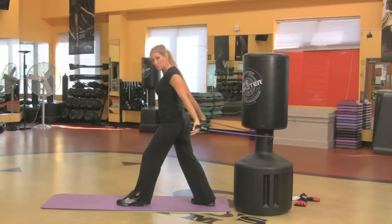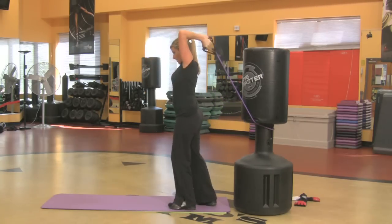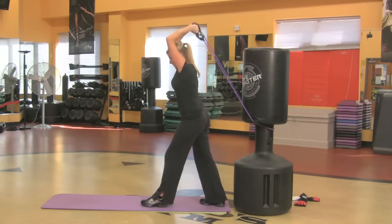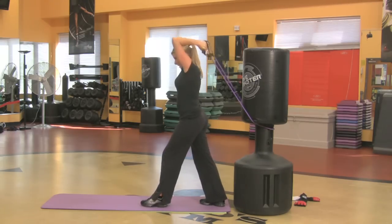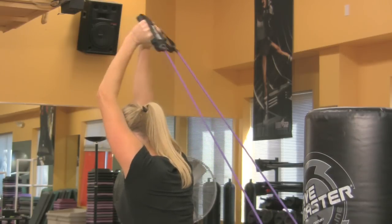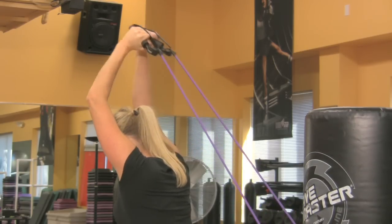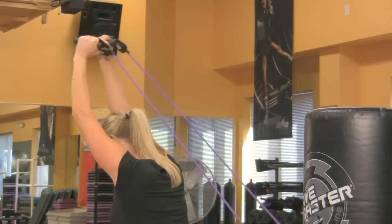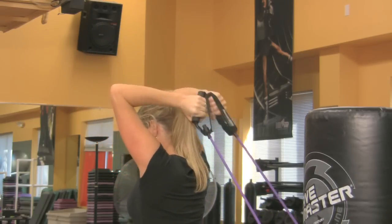Okay, triceps. So we just worked the chest. I'm gonna take my arms all the way up. Lift and lower. This is where you really want to make sure that band doesn't fly off and hit you in the head. My elbows are close to my head. I'm straight up and straight down. Abs are locked. That is targeting the tricep. That's amazing.